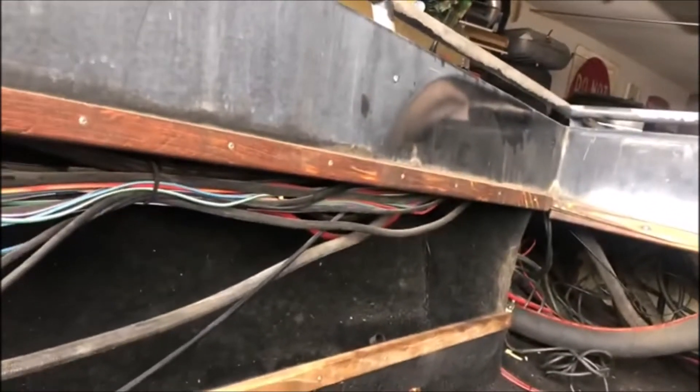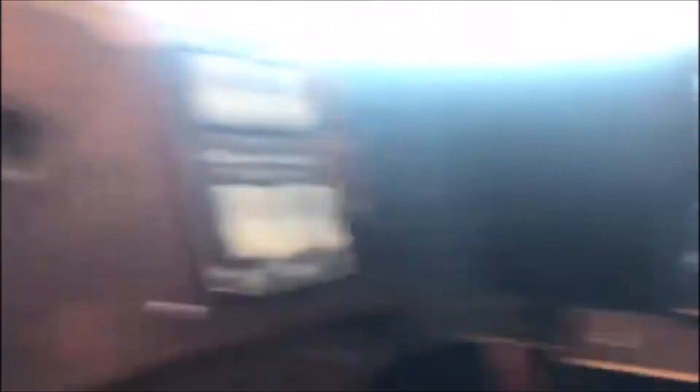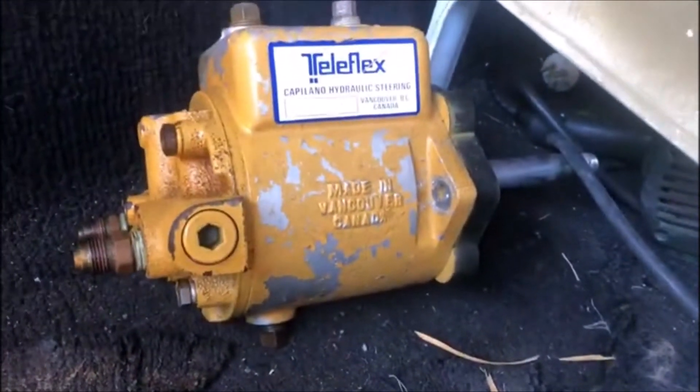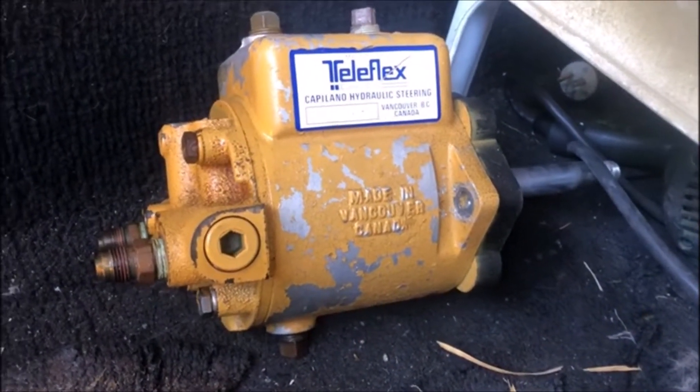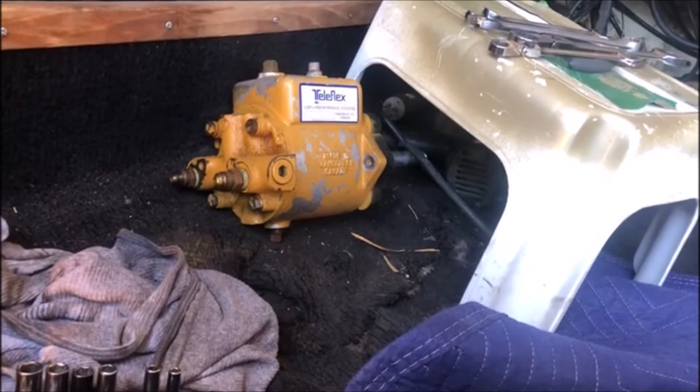We're on the Nighthawk again today. I've got the helm out right here - the Teleflex Capilano 1275V. I'm going to be rebuilding that and we'll be filming that one.